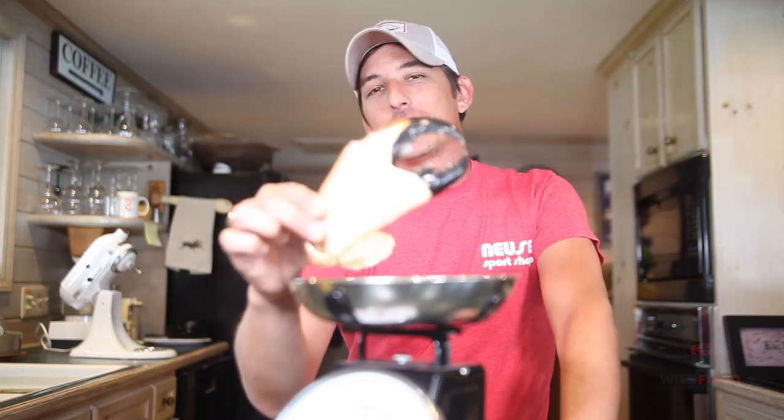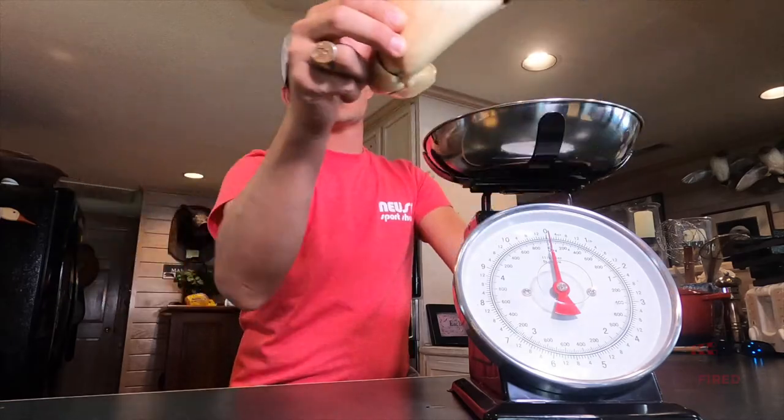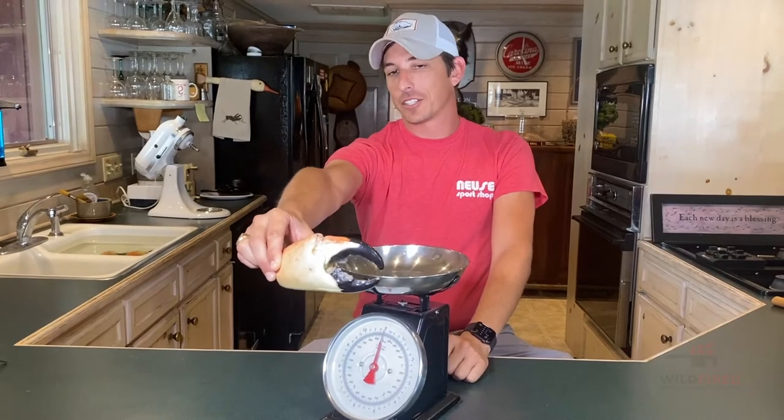Welcome back to Wildfire TV. Today we have a colossal stone crab claw. This thing weighs about one pound. It is huge. So today we're going to prepare this and show you guys how to cook it.